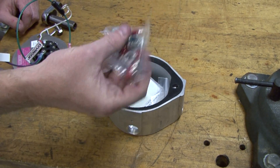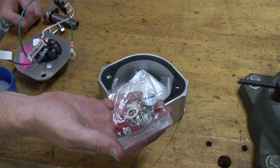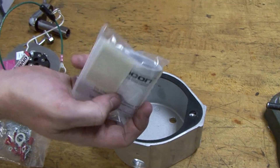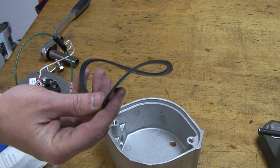Inside the socket housing are all of the essential components needed to perform maintenance and repair. The components include one packet containing ring terminals and plugs, and one ground wire installation kit.